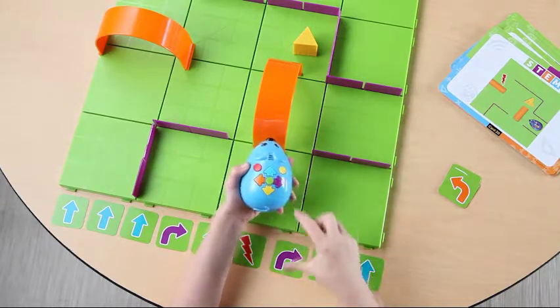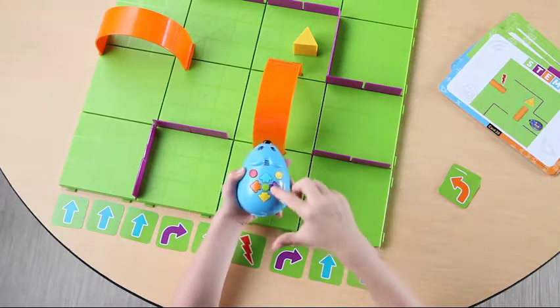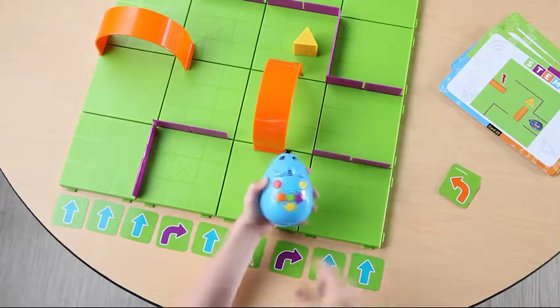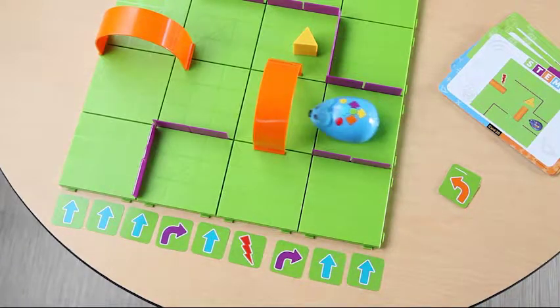Yellow is your clear button, while green is your start button. The cards are color-coded to match the buttons on the mouse for easy programming. Map out your path sequence using the cards, and program that sequence into Colby when you're ready. Now, press the green start button and watch Colby go.